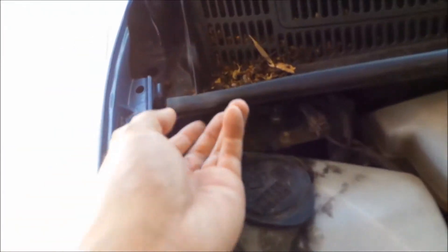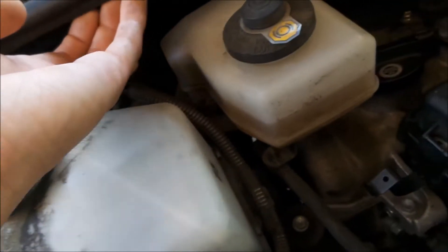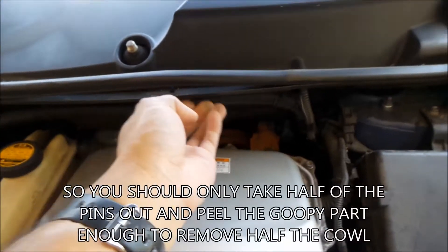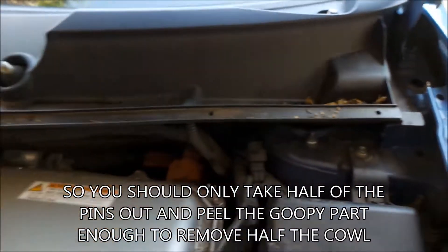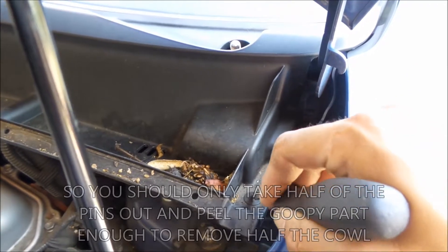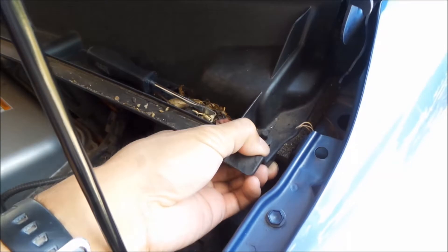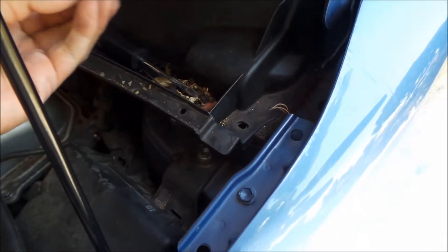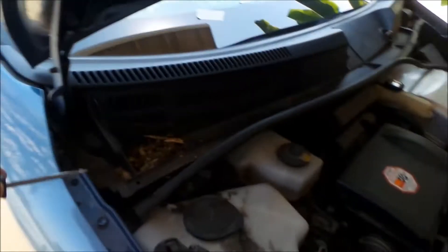So the next thing to do is take the hood seal out. You just push underneath here and there's some pins holding it in. These ones come out easily. There are two pushpins on the side here — just press the center and it comes right out. Make sure you put them somewhere safe. Just do the same for the other side.